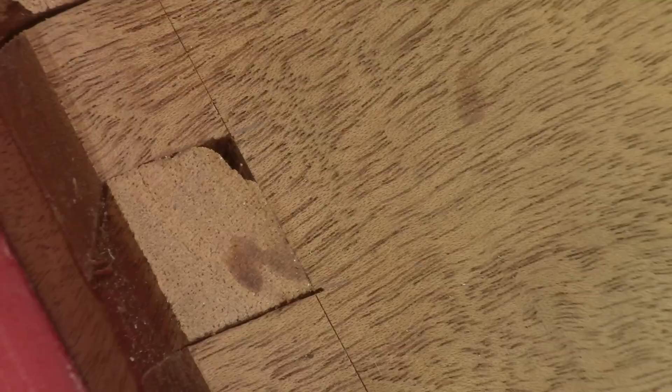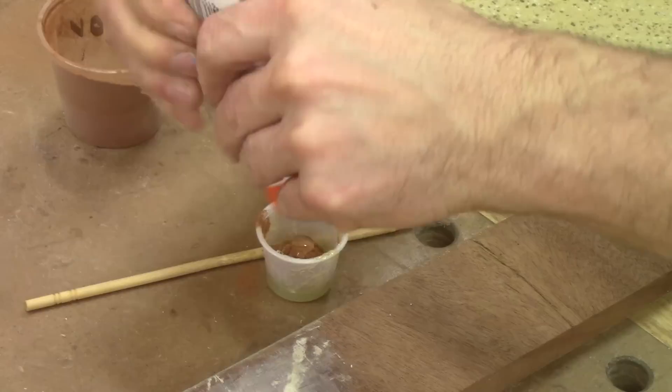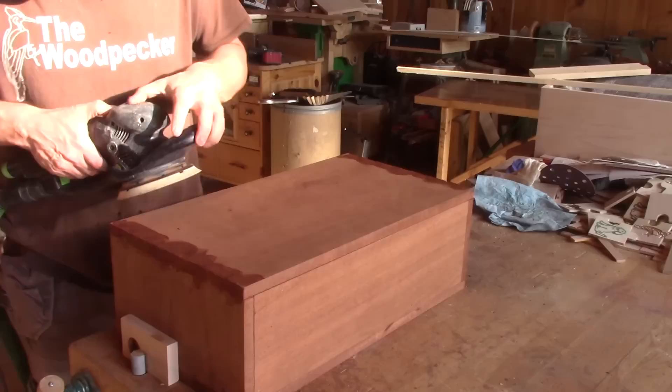But unfortunately, I didn't find all the broken pieces after my dry assembly. So I need to fill those holes. To do so, I make my own wood paste with mahogany dust and transparent kids' glue. After mixing this, I can fill all the holes. I also use the same paste around all my dovetail joinery. Now I just need to wait for this to dry. The next day, I remove the excess glue.